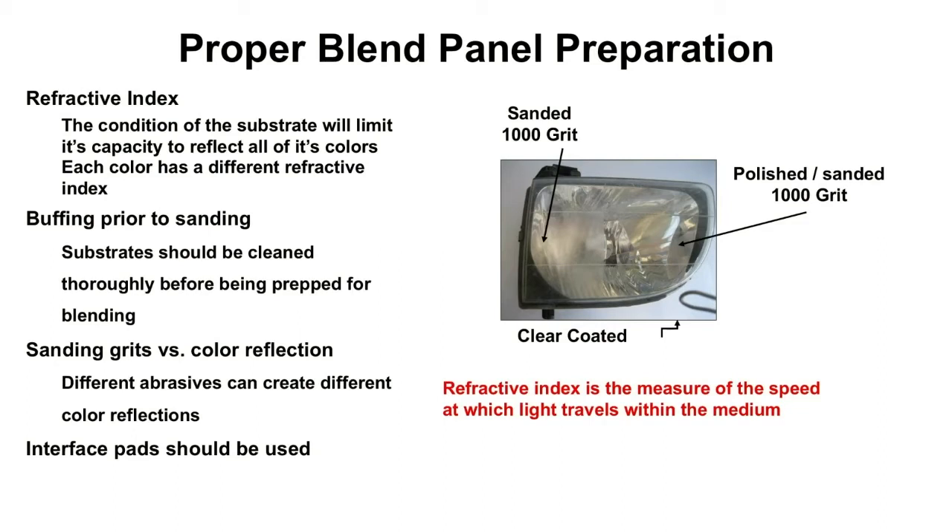The interface pad is what we're asking for when you do that polish and sand. You can see how clear it looks when you do both. But if you just sand it, you might say, 'Hey, I sand all the time, it's not a big deal' — but you tell me which one looks better.